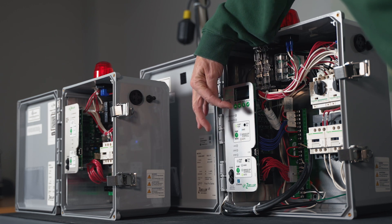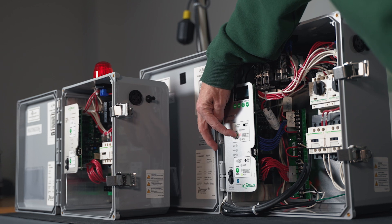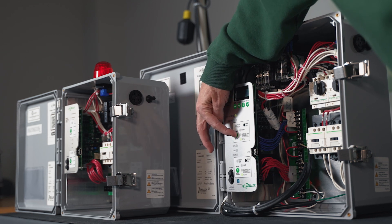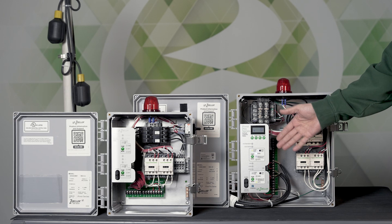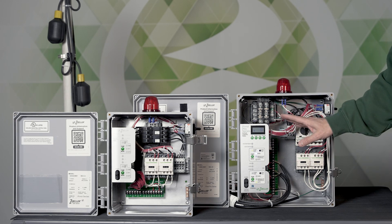I pushed it twice to go to hand. I don't know if you heard the contactor pull in, but that would mean the pump is running. I'm going to turn it off and put it back to auto, then put it back in hand again by pressing the button twice — one, two. The contactor clicks; it's now in hand mode, so the pump is running.